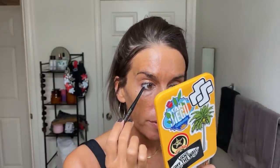I'm also going to take it in my waterline. And to tightline, I'm using the Milani Stay Put Eyeliner in After Dark. This is a great pencil to tightline with — it stays put. I love when I find stuff at the drugstore that's good. It just feels really good to have a product that you don't have to think about repurchasing.